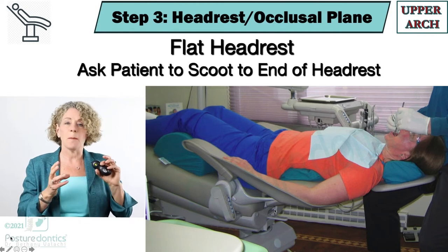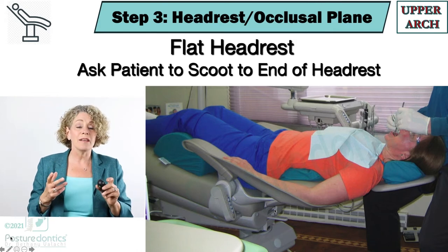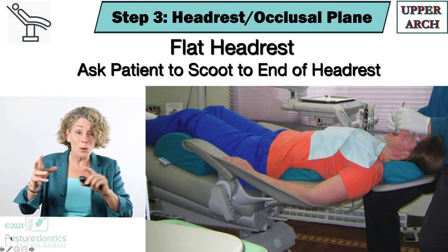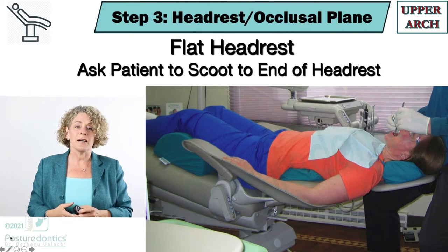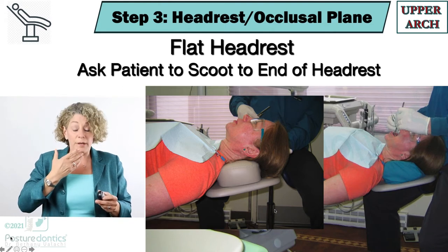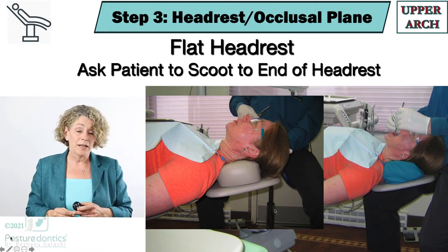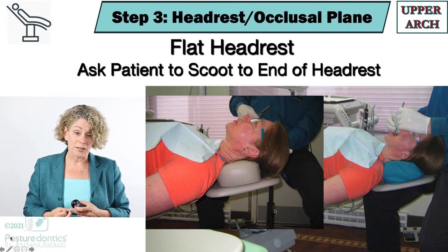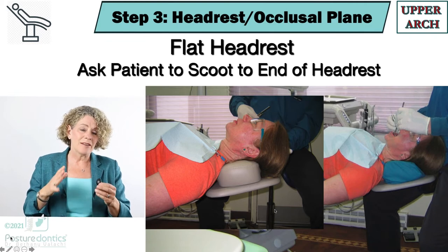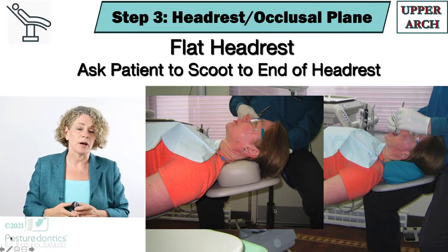This is a small investment for a big return in your health and your posture. Give it a try — if you do nothing else, just invest in the headrest. Then get in the chair yourself and role play to feel what this feels like to your patients. Too large of a cushion, as I mentioned, is going to push the head forward and the chin down and get the occlusal plane in front of the vertical, which is not helpful for your posture. A lot of the headrests that come with patient chairs are not small enough to do the job for positioning for the upper arch.